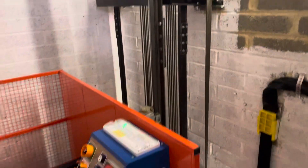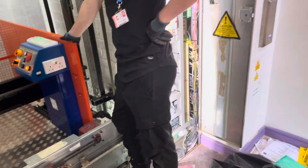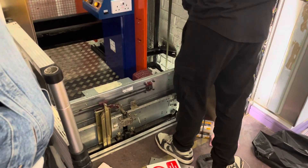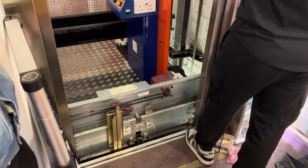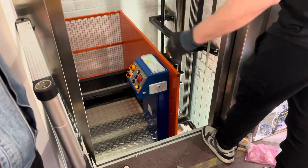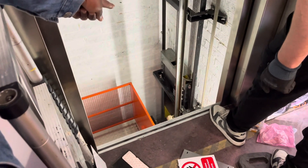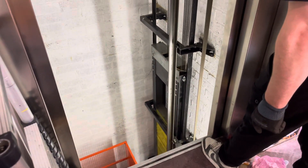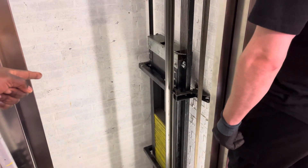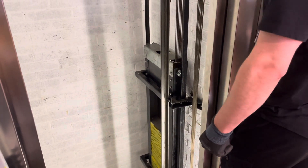Remember the book we read before — how the lift was invented with the pulley and the weights? That's it. If the lift goes down, the weight comes up. The weight is over there. You see the weight now? Pretty big and heavy. So that's it, but it's being controlled by electronics now.